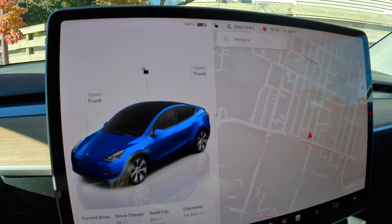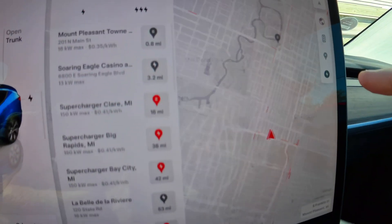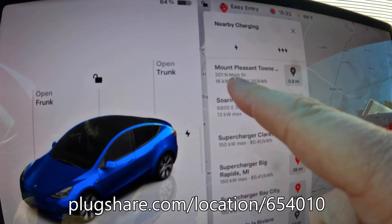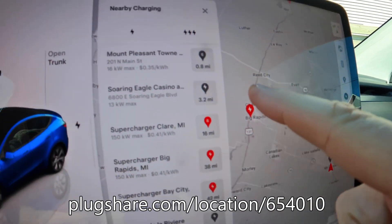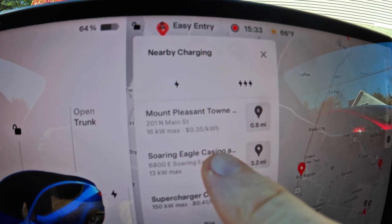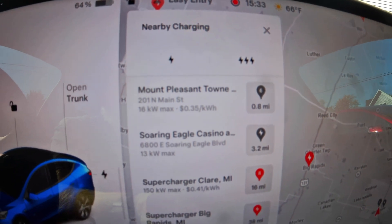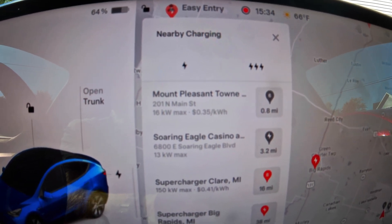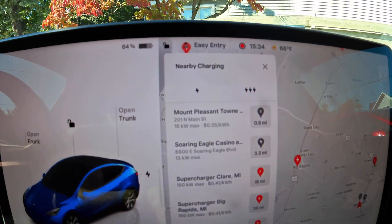First I want to see if I can pull it up on the map. I select charging and all charging levels. Here it is right here — Mount Pleasant Town Center. I'm going to select this. As you can see, it's 35 cents per kilowatt hour. I've never used a paid Tesla destination charger. My understanding is I just plug in with the Tesla, it'll know the car and start charging. But also you can charge non-Teslas here, so we'll walk through how that works. But let's get there first.